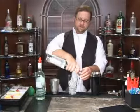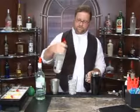We're going to use one part vodka. Again, an ounce — a little for grandma.